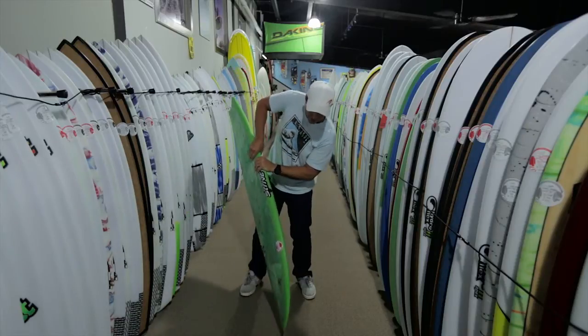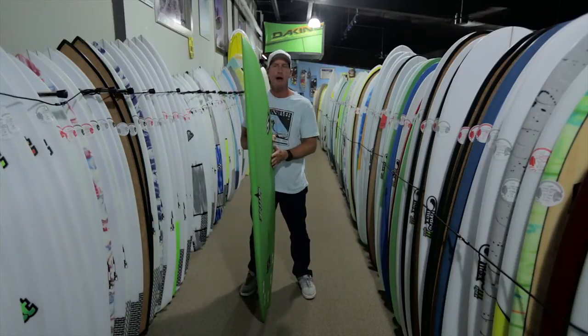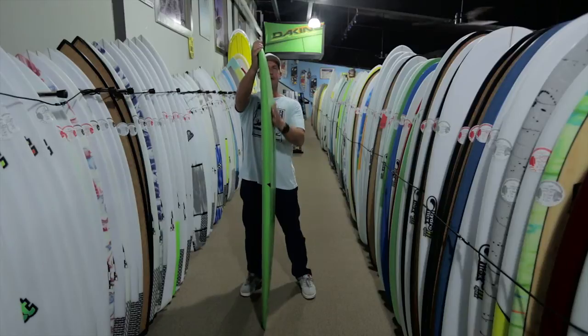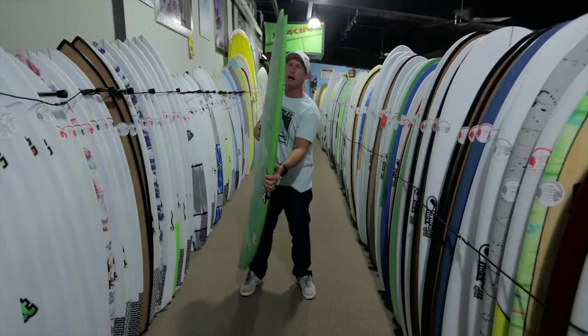Where you have the pug influence: it's got a concave bottom, whereas a typical fish would just have a flat bottom with V in the back. It's got more rocker — you can definitely see more nose rocker right here — and it's going to have more tail rocker as well.